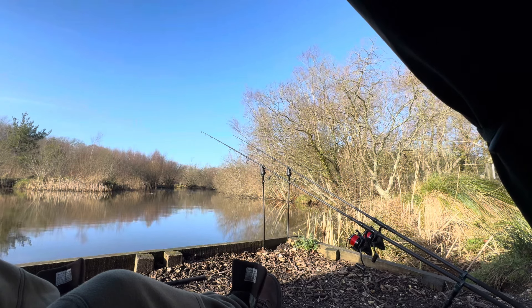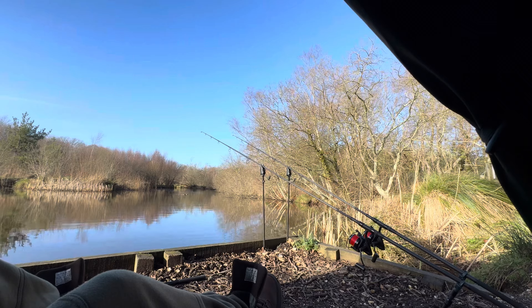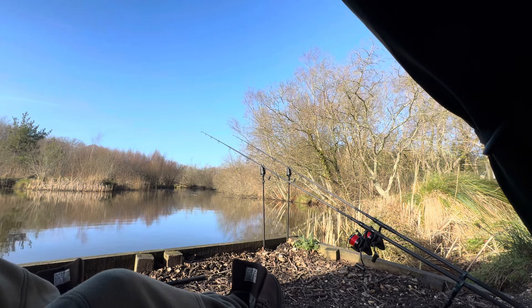Just going to go and get the rest of my bits out of the car now. I'm not leaving the swim — don't worry, the car's parked literally right behind the swim. I'm just going to get my kettle and that out so I can make a coffee. I'll catch up with you all in a bit.